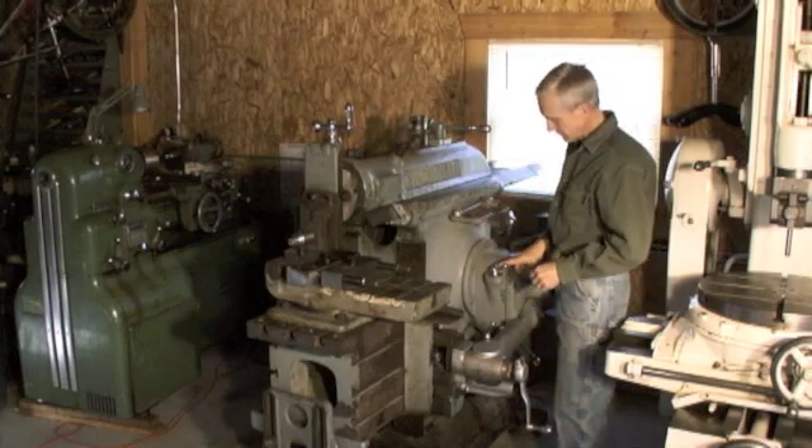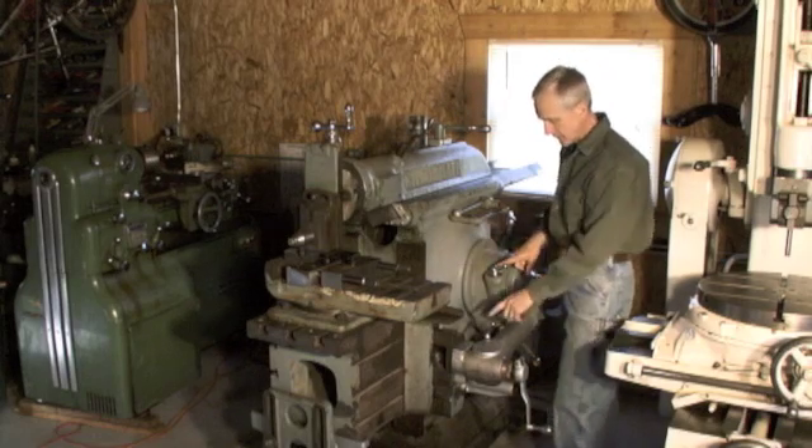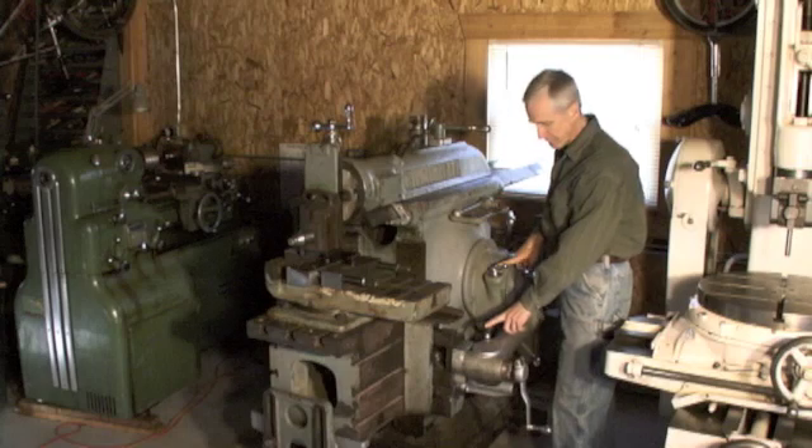This sets the depth of cut on the feed — it steps the table sideways. This is the control to move the table sideways. This will move it away from us, and this will move it toward us.